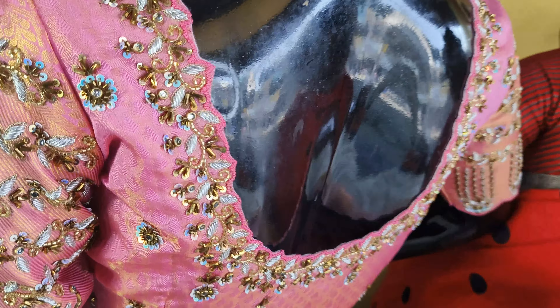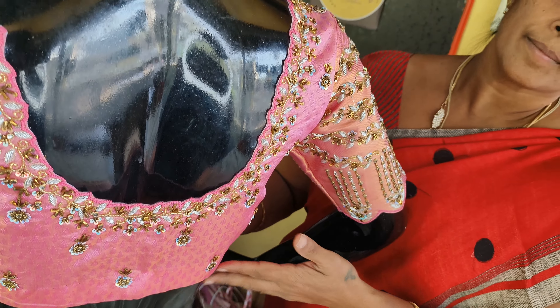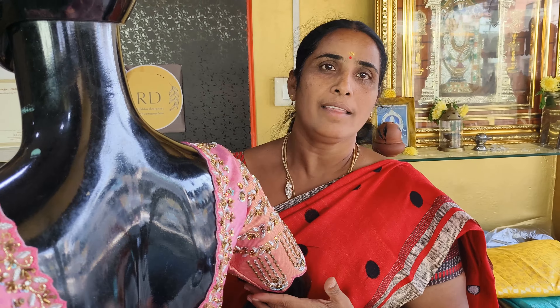If you look at these designs, like, share, and comment. If you look at these designs, you will receive a message. Thanks, friends!